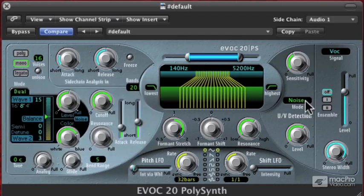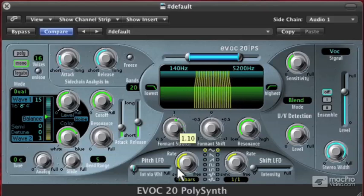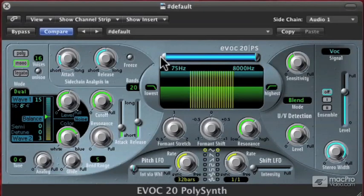Now, let's come over here where we're using noise for UV detection and go back to blend, which is using my real voice being bandpass filtered. That started sounding a little harsh because my voice is being bandpassed and formant shifted. So let's come over to the formant shift and turn that down, click here to set it back to 1, and I'll open up the bandwidth a bit.